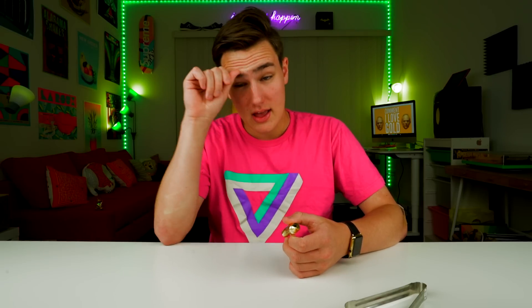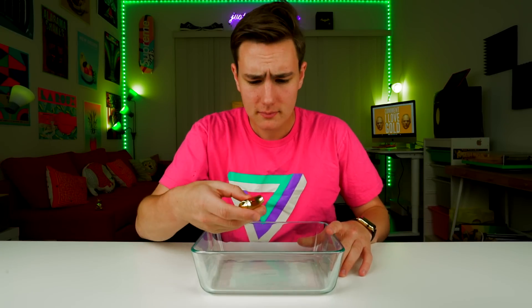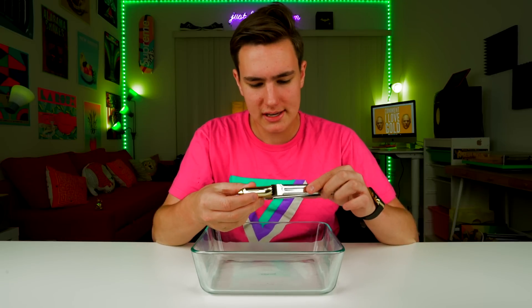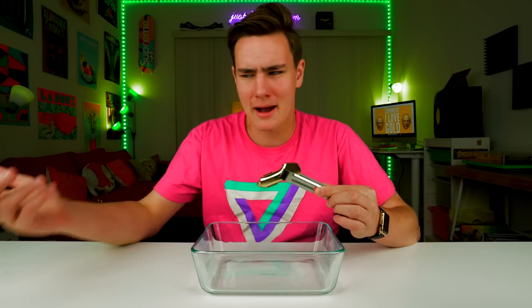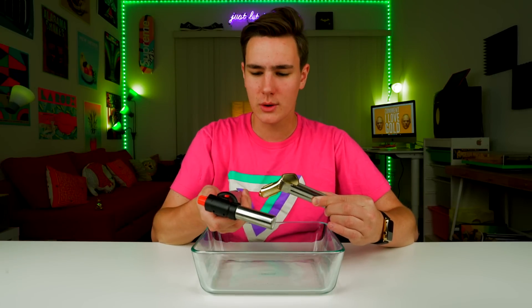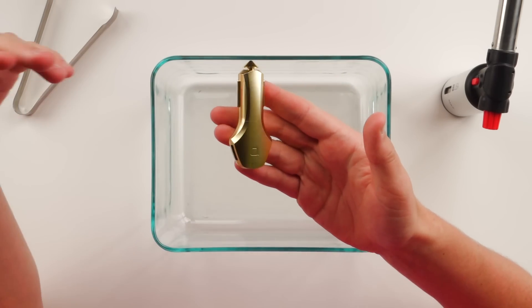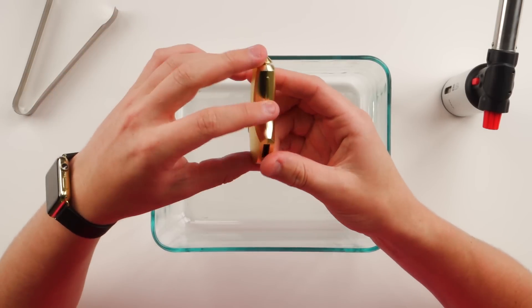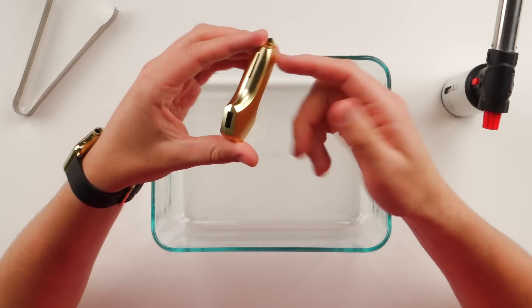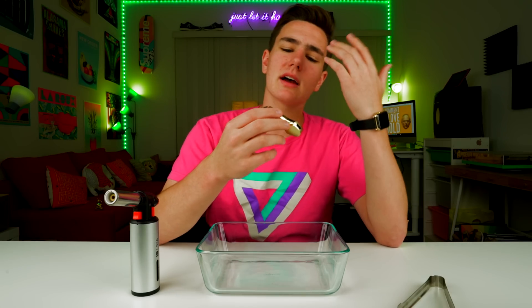So let's burn this thing. I got a Pyrex dish here just because I don't want to ruin another table — we already went through that once. Got some tongs so I don't burn my fingers. We're going to hold onto the world's most expensive car charger somehow. Got the infamous money burning torch. Side note here guys — I haven't even burned this thing yet and there are more scratches than when I started the video. There's a fat scratch right across there, and more scratches on the side. Make a product that doesn't scratch!